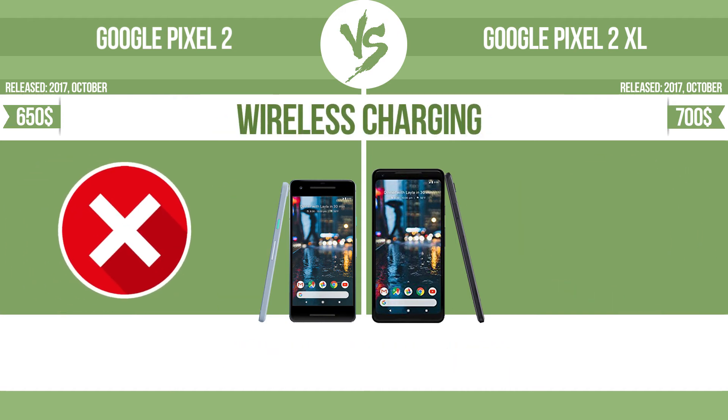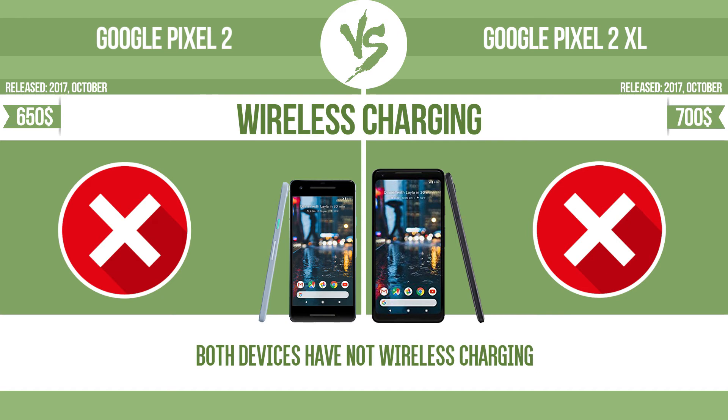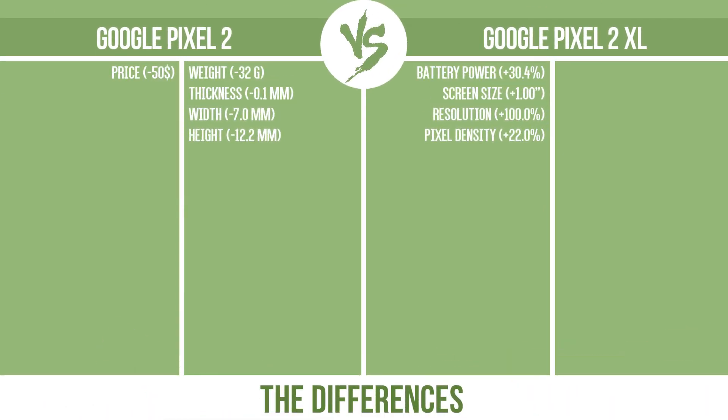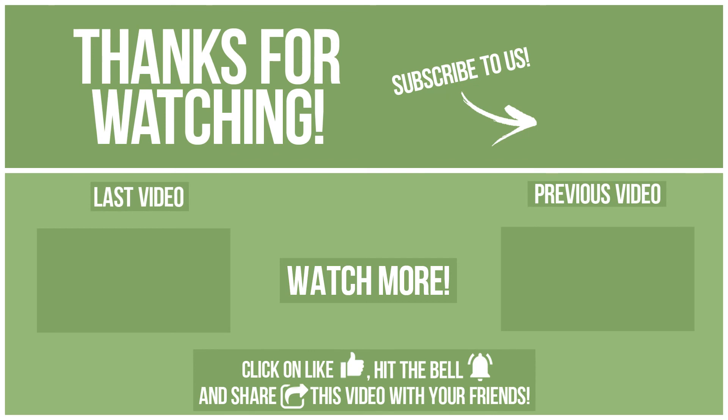Wireless charging. The manufacturer offers a branded wireless charging kit. To charge the device, you simply put it down on its charging base. Now let's see the differences. If you want to compare in the next video, please click like, hit the bell, and share this video with your friends. Write in the comments what you want to compare in the next video.